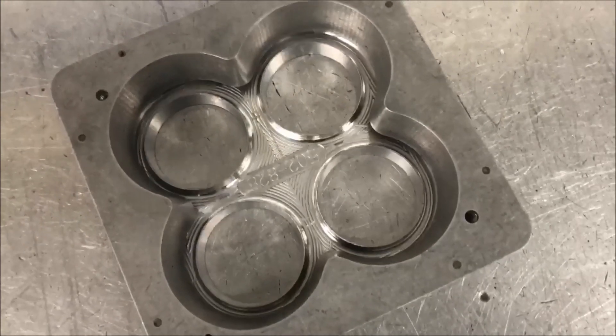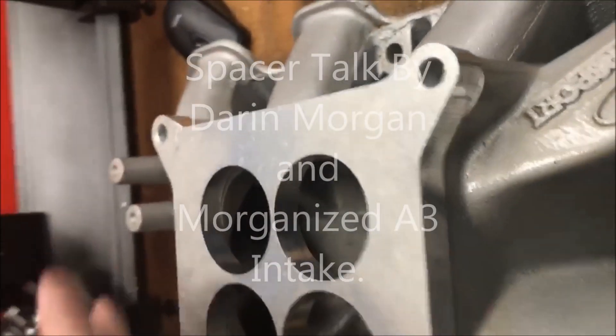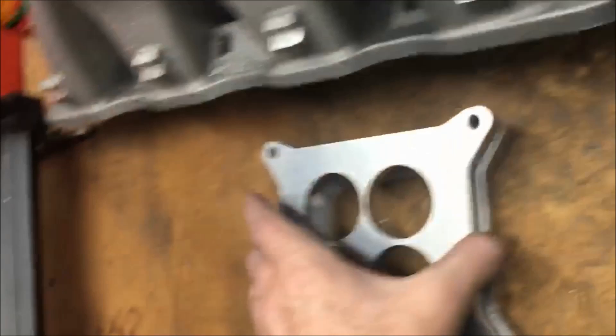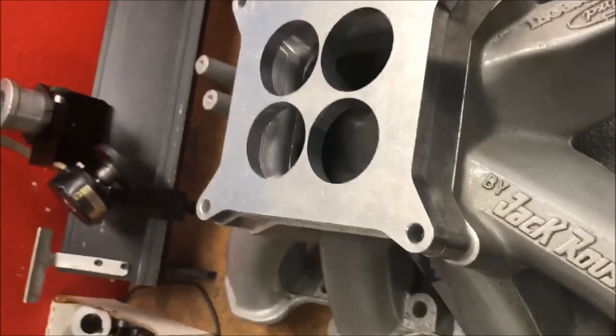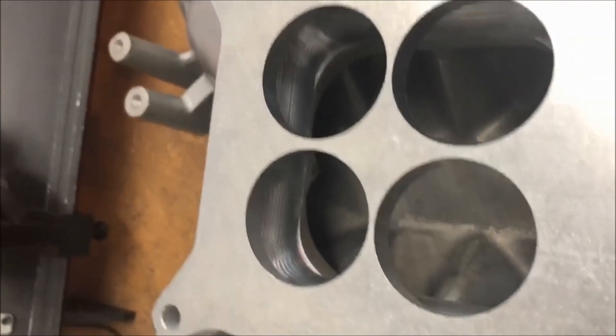That's a Pro Stock anti-reversion plate. If you just put that flat on there and blend the plenum out for it, it's not quite as good — probably 25, maybe 30 top-end horsepower difference. If you put that on there, it's due to the increased plenum volume as well as the reversion characteristics.